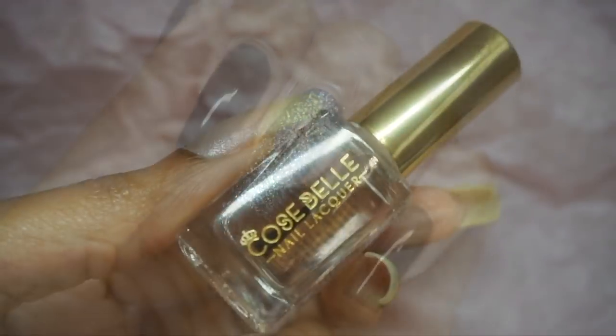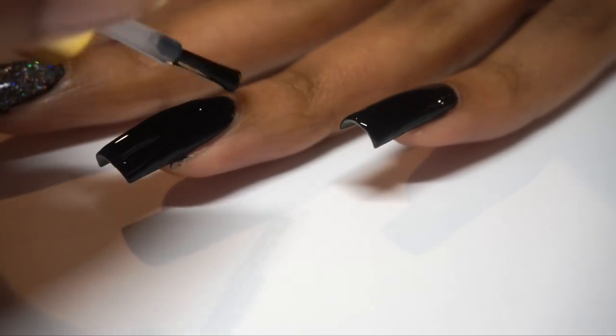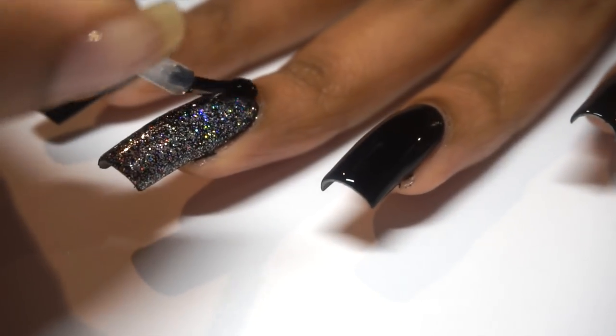And lastly, we're going to bring it on home with that Make Me Strong top coat to further smooth out everything and make that holo say hello.